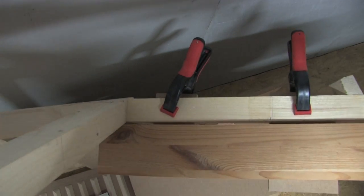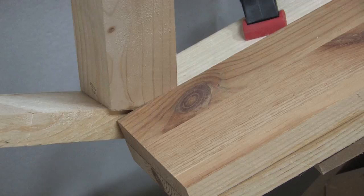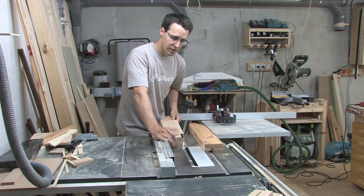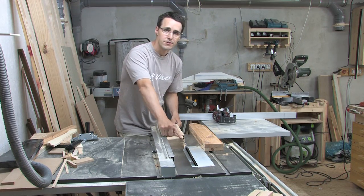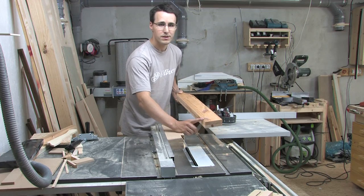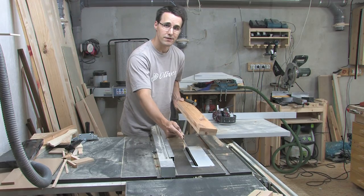Now you can see a gap on the back side. I marked the regions of the wood that had to be cut away to close this gap. When I did these corrections at the first piece, which was the chart holder of the right side, I could do this cut on my table saw. At the chart holder of the left side, the cut has to be on the other side, so I have to change to the band saw.